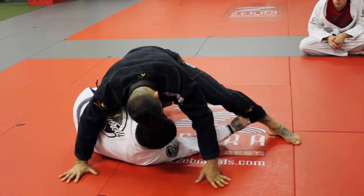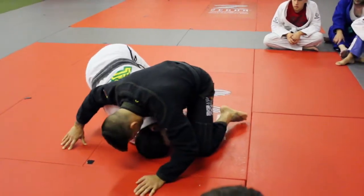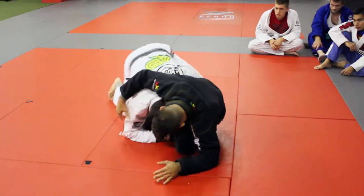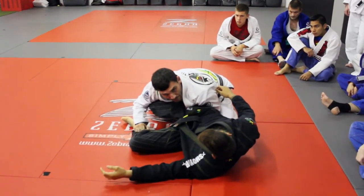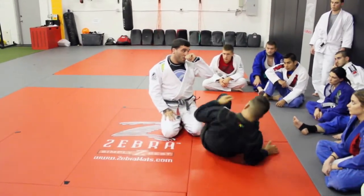I'm holding his ankle, I'm going to let go and just start getting up to my knees. The whole time I'm getting up to my knees, I'm pulling this leg into me and running him over, holding this position the whole time. Awesome move, guys, and there's so much more that we can do off here.